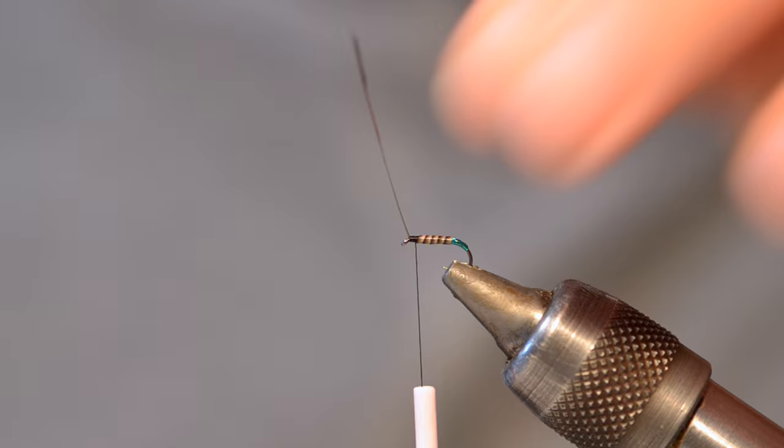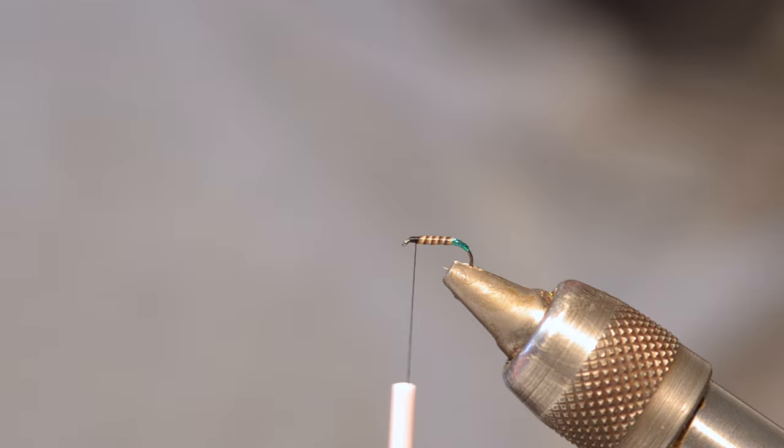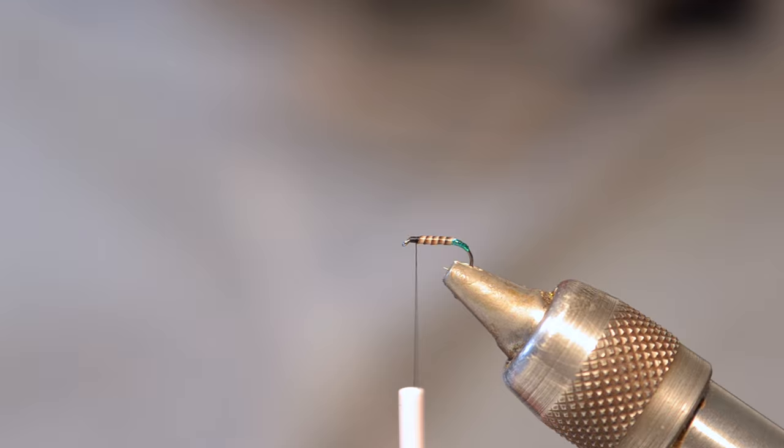A few turns making sure it's nice and compact. You can break the quill off or just come in with scissors here. Alright, we're nearly done - simple as that. That's the body and the hot spot done at the back, so now we're on to the wing.